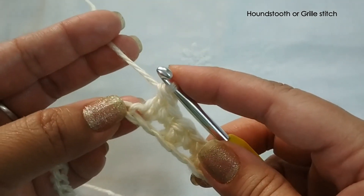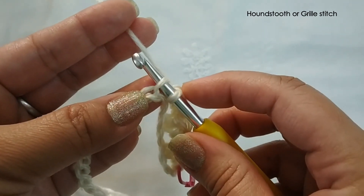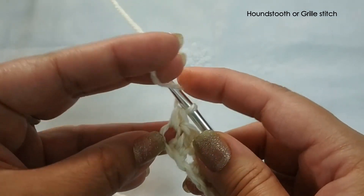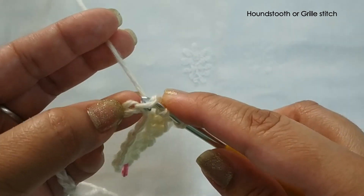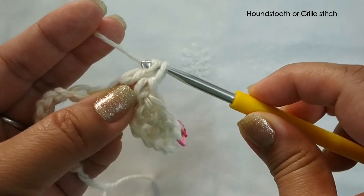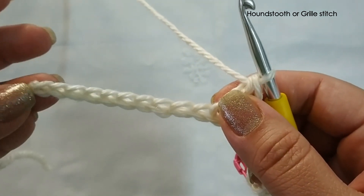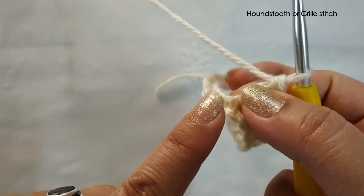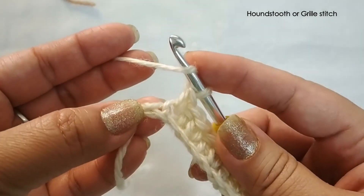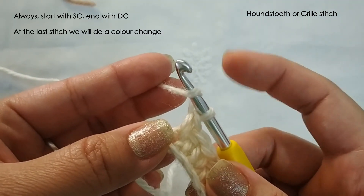I will explain what each stitch is for anyone who is new. For a single crochet: insert the hook into the stitch, yarn over and pull up — you have two loops on the hook — yarn over and pull through both. For a double crochet: yarn over, then insert into the stitch, yarn over and pull up — you have three loops on the hook — yarn over pull through two, yarn over pull through two. Continue making an alternating single and double crochet until you reach the last stitch.